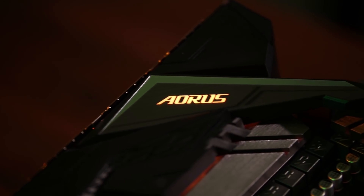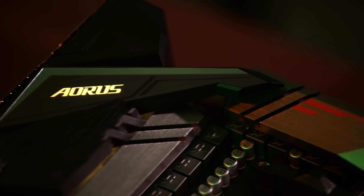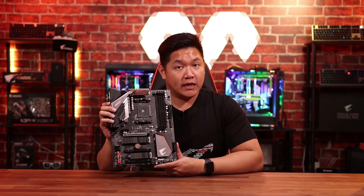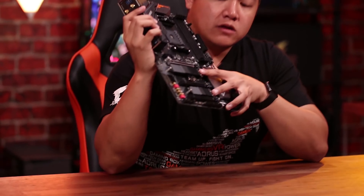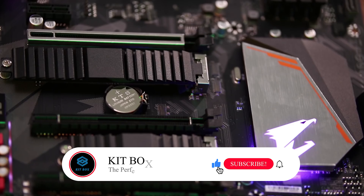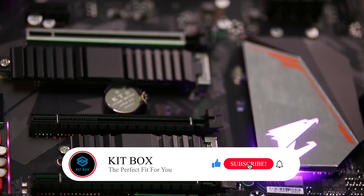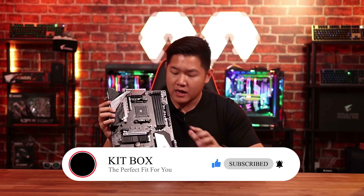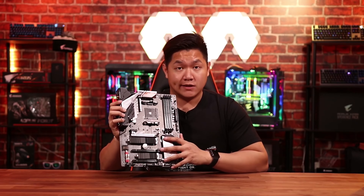We also have some great features such as integrated Wi-Fi. Because this is the Pro Wi-Fi motherboard, this includes Intel integrated 802.11ac Wi-Fi. We're also going to see the inclusion of two M.2 slots with two thermal guard — a really nice touch for a board in this price point, because normally on the market you're only going to see maybe one if you're lucky.